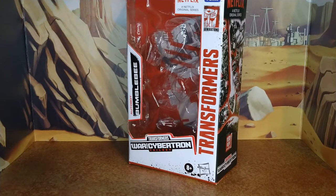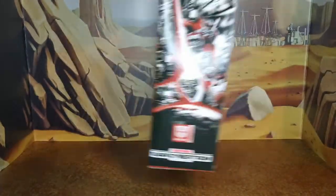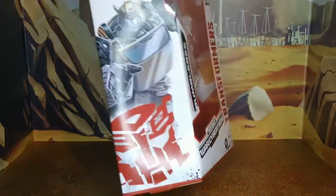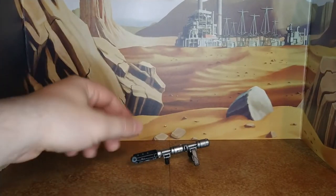The box — compared to what we got from the other War for Cybertron line, I think this one's a little plain. I mean, it shows the bot, but it's a little plain. Sorry for the glare, I'm not a lighting expert yet and I don't plan to become one. Accessory-wise, we get this gun — cannon — something thingy — which of course was used by Cliffjumper. I don't believe Bumblebee ever used anything like that.